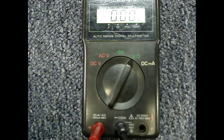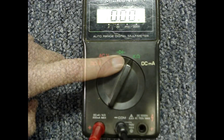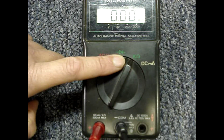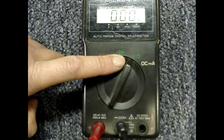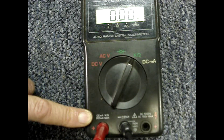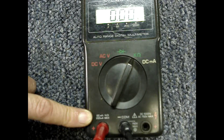Before beginning any work, it's good practice to check that your multimeter is working properly. Set the selector to the K ohms setting — this particular one has a K and an omega symbol. The negative lead will be plugged into the common socket, and place the red lead into the socket that says K ohms, where you should again see an omega symbol.